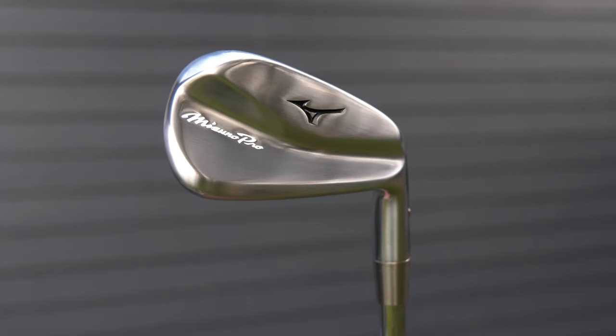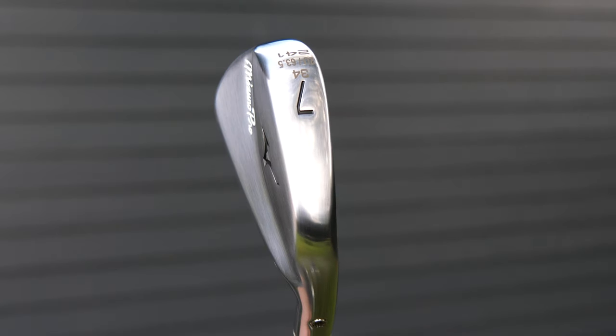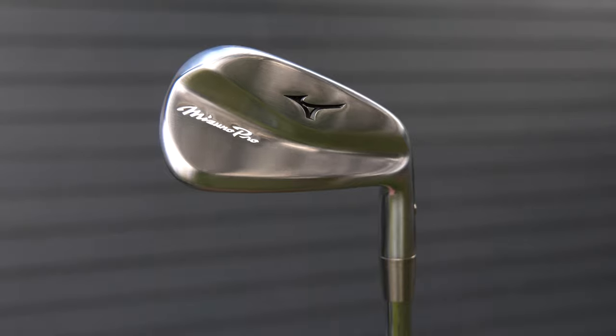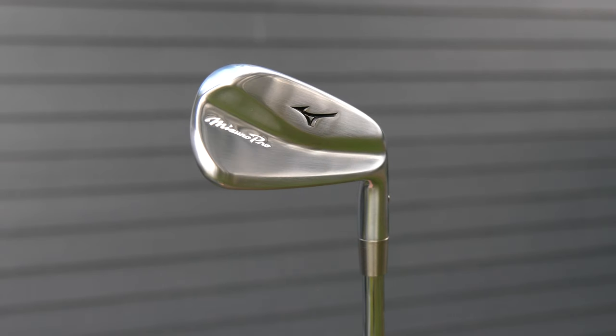Conclusion on the 241: the looks and lines I really like. I loved the MP5 and this is very much down that route. The feel is just lovely — the 1025E with that copper underlay makes the blade feel gorgeous to hit. Performance-wise, it performs exactly like a blade should. Forgiveness is okay as long as you don't miss by too much — go too low, too heely, or too toey and it will tell you that you need to do a better job. My one big gripe is the brushed satin finish — I'm a purist and traditionalist, and it should be chrome.